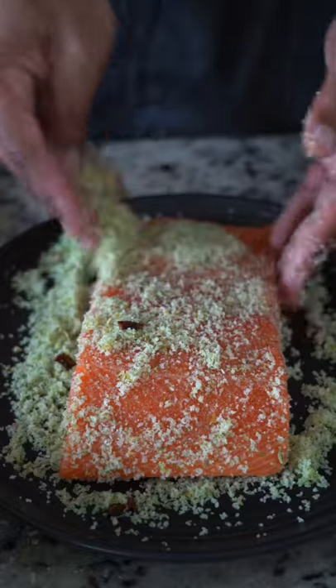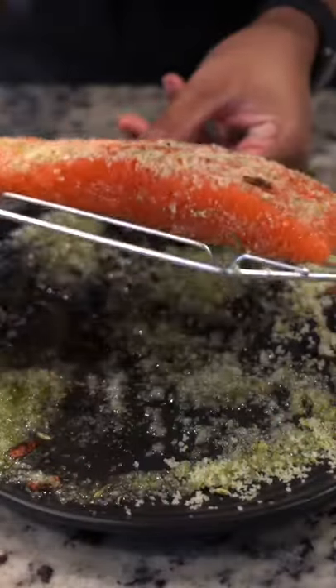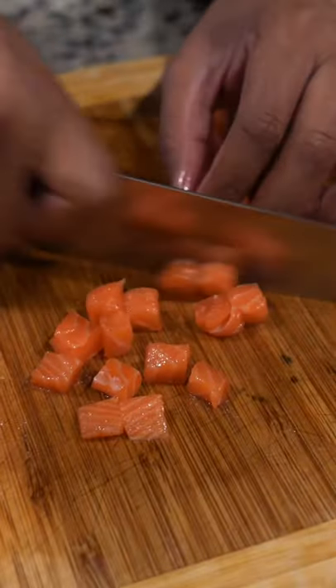We coat it in our cure and allow it to go uncovered in the fridge on a rack for five hours. After five hours, you can see the water on the plate, which is caused by the salt diffusing towards equilibrium into the flesh. Rinse the cure off and pat it dry.